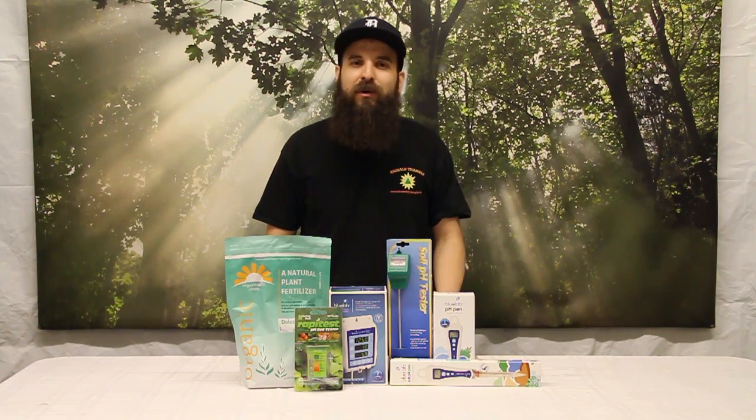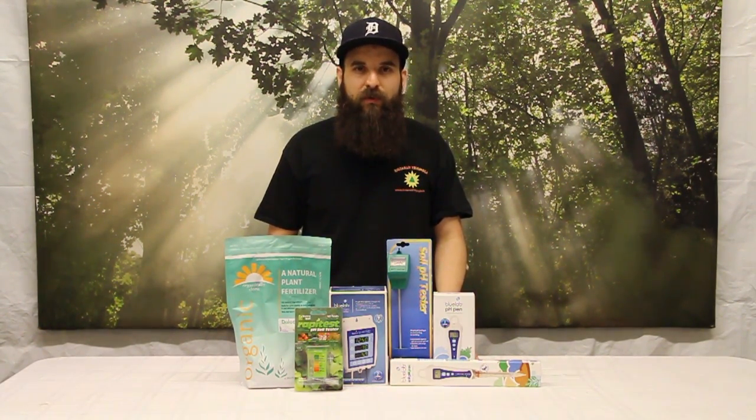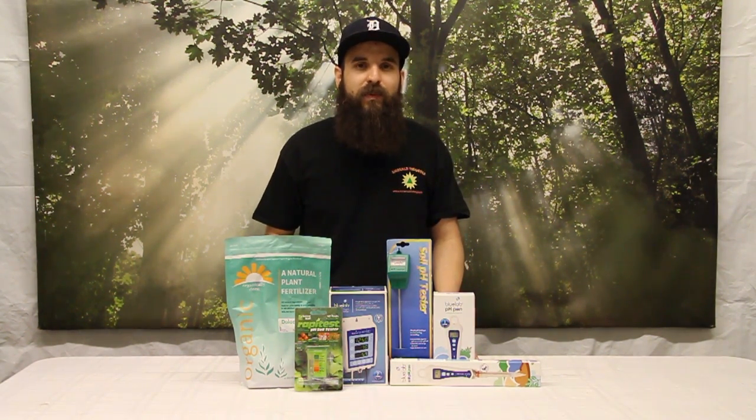So pretty simple and straightforward in hydro. Check the chart, do your own research, and find the number that works best for you and give it a try. That's the beauty of hydroponics — you can set your pH at the drop of a dime to whatever you want and let that ride for a couple of days to see how your plants are responding.